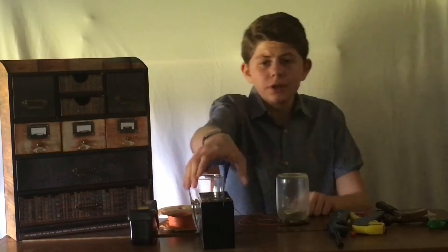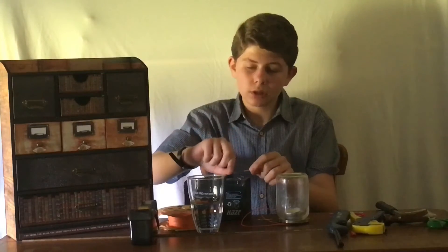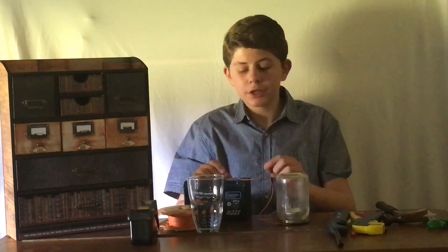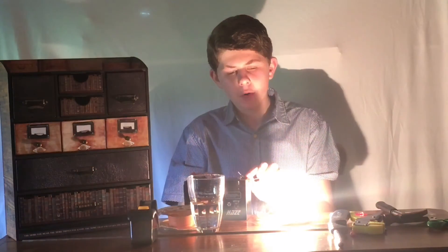Now, the moment of truth. I've turned out the lights and dimmed the curtains so it's a bit easier to see. So the next thing you're going to want to do is connect one terminal of the light bulb to the battery like this. And with the other one, you're going to carefully want to go like this.